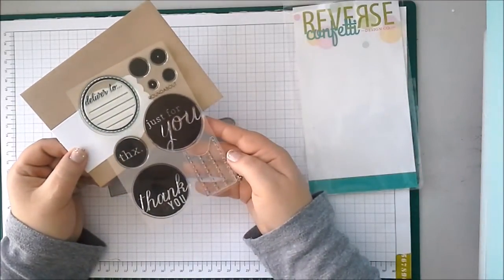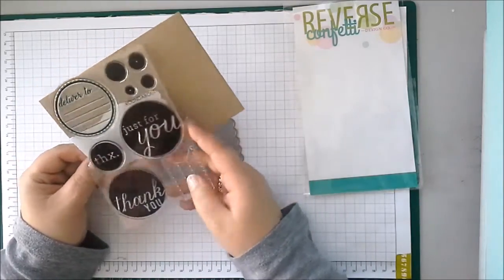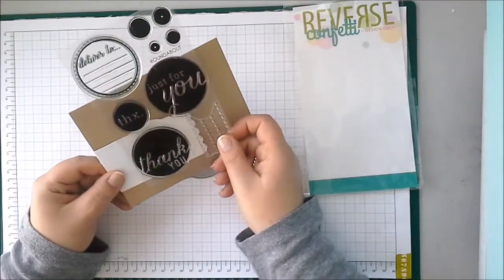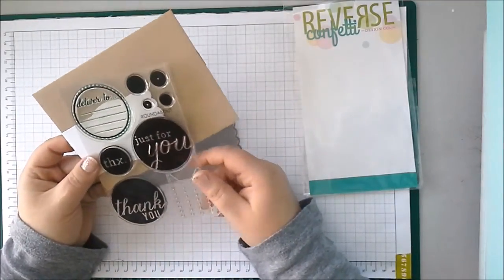This is the Roundabout stamp set, and you can see it has this fun panel for addressing your envelopes. It also has some really lovely bold stamps if you just want to add a little message. And of course you can use it on cards as well. There are also these little solid circles so you can do even more with the set.